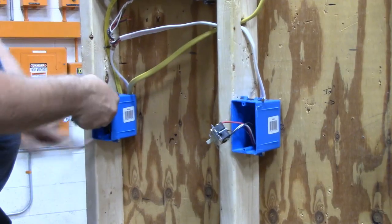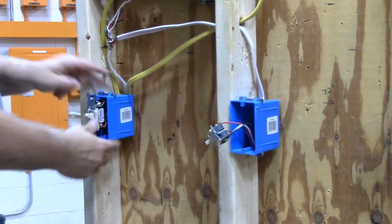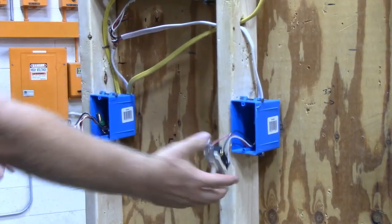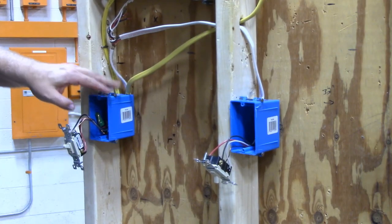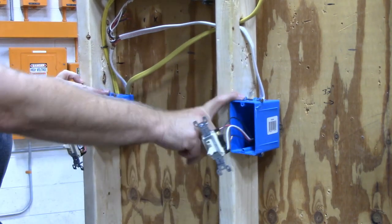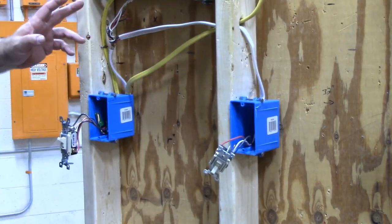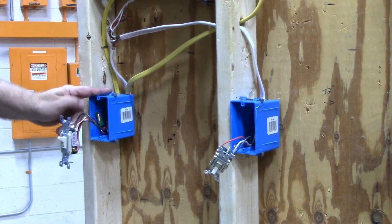Then you just have to get all the little wires stuffed into the box. This is a three-way switch where the power and the switch leg are in the same box, so that this box only has one wire coming into it. Three-way switch, power and switch leg into the same box — and that's what we're talking about.